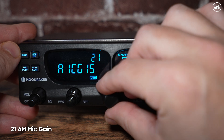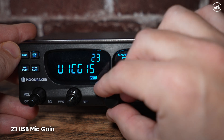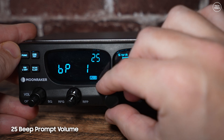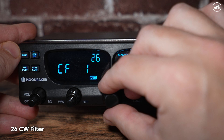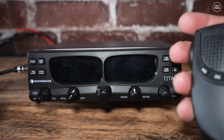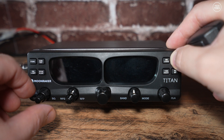Number 20 adjusts talkback — on or off — where you can hear your own audio playing through the speaker while transmitting. Numbers 21, 22, 23, and 24 set the mic gain levels for AM, FM, upper sideband, and lower sideband respectively. Number 25 sets the beep prompt level. Number 26 adjusts the CW filter. And number 27 sets the SWR protection level.